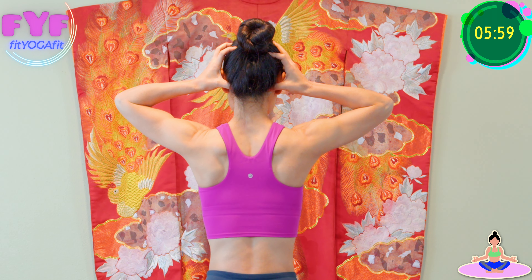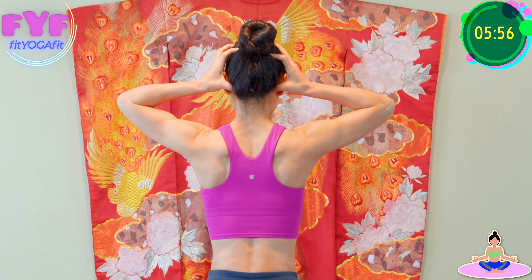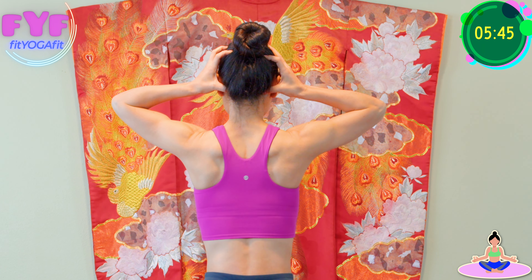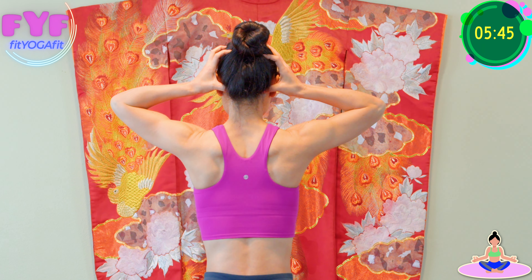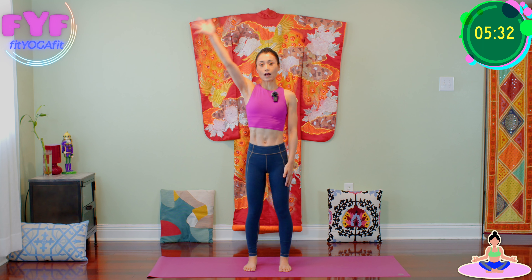Inhale, exhale. And inhale — imagine the top of your head reaching toward the sky — and exhale, soften your chest. Inhale and exhale. Inhale, exhale. Inhale and exhale, release your hands.